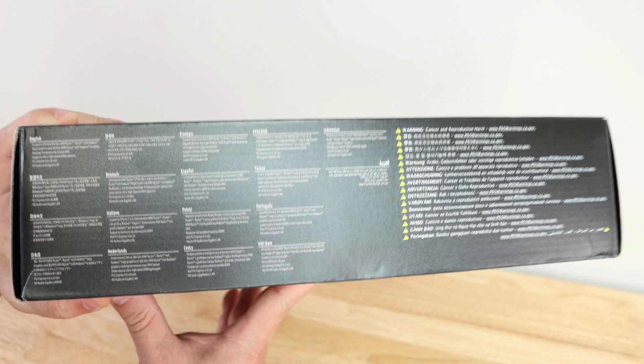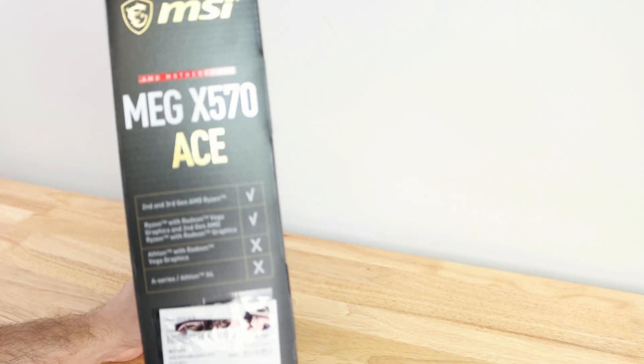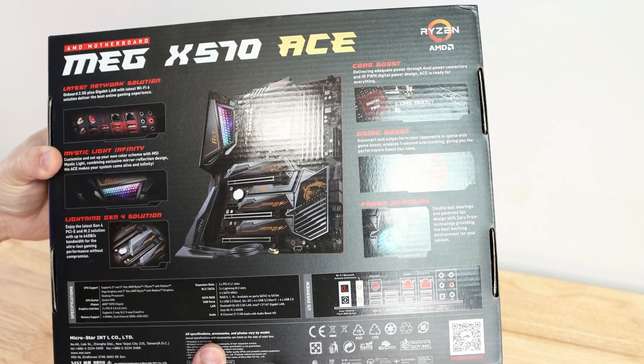Along the top there are just a few things they support listed in different languages. Coming along the other side it's going the same thing we saw on the first side. Then over here the model number and all that good stuff, and along the back just some marketing — feature specifications and all that. So let's open it up.